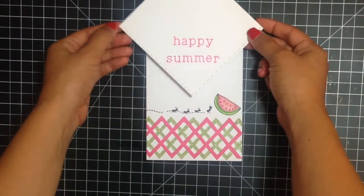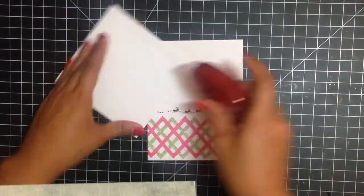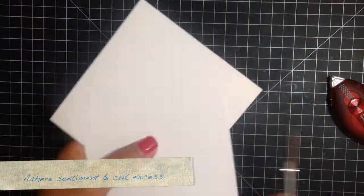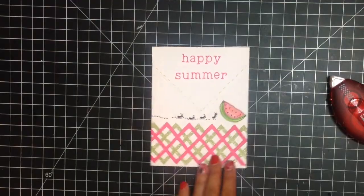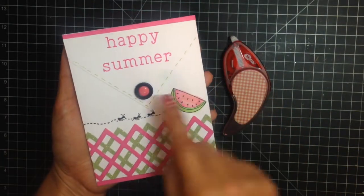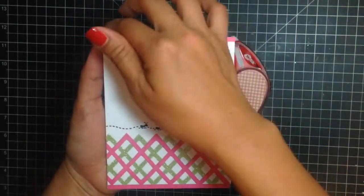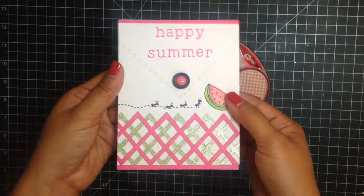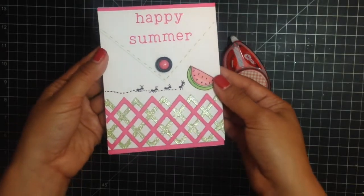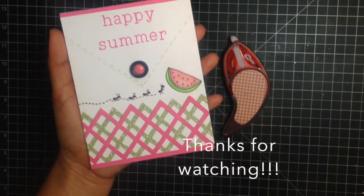Now you can adhere your top half — that looks like a little napkin. So here's the card completed. I just added a black button with a matching enamel dot in the center, matted it on an A2 pink card base and then adhered it to a white A2 card base. Again, this was Tiffany from the Sizzix Design Team sharing with you a Happy Summer card. Thank you for watching!